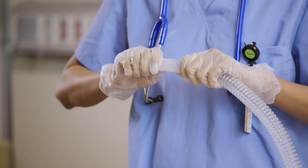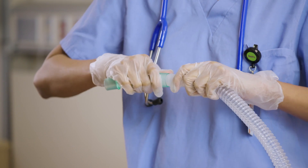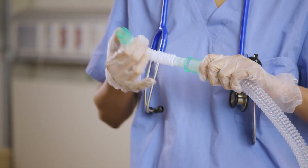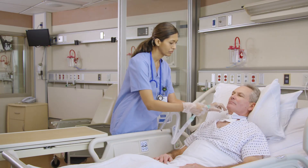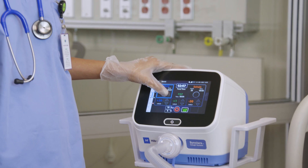While therapy is available in both automatic and manual modes, always use the settings prescribed by the physician. Before starting any therapy, make sure you have connected the applicable patient circuit to the system and that the patient circuit is placed into position on the patient. Then select the preferred therapy mode.